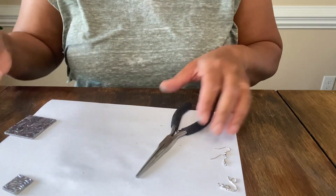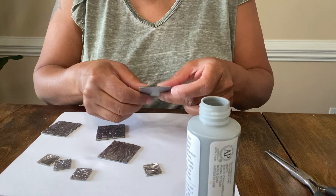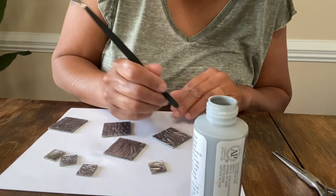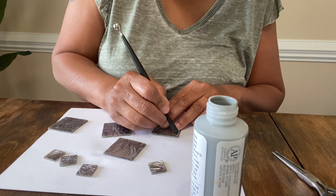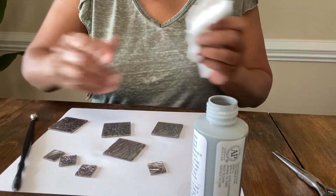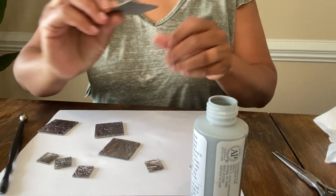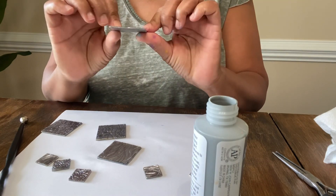I wanted to see if I could fix the extra hole I put in by accident. I put a little bit of gray paint right there and wiped it off — it semi-covers the hole, and from a distance as your earrings are swinging I don't think anybody's going to notice.